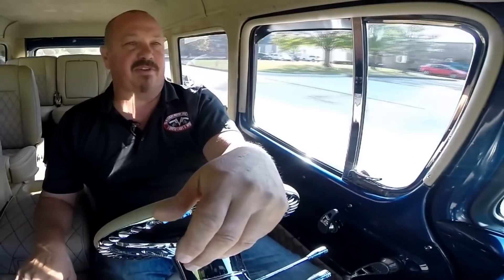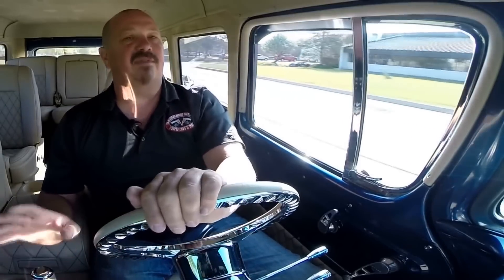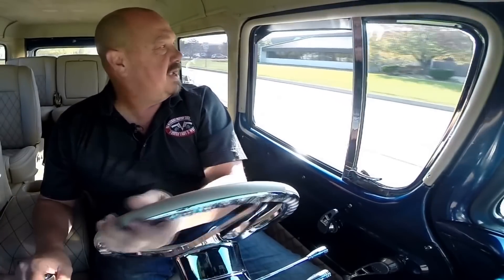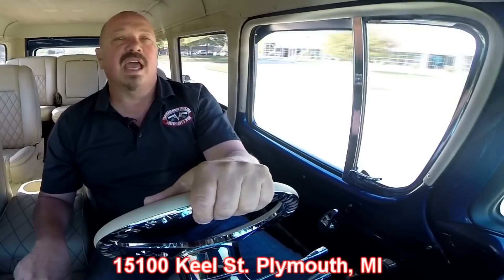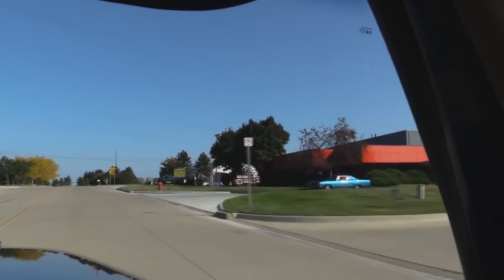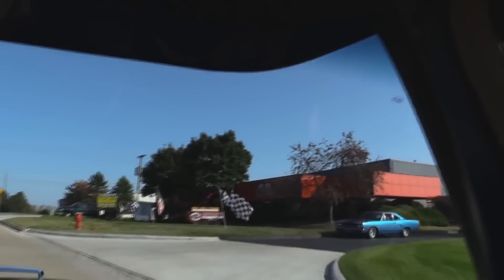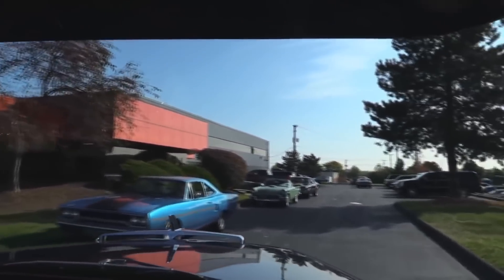We sell about 90% of our cars sight unseen on the internet, but boy do we love visitors — so come on down and check us out, we'd love to have you. We're at 15100 Keele Street in Plymouth, Michigan. All we ask is that you give us a call and let us know when you're coming so we can have your favorite vehicle here at our main location.